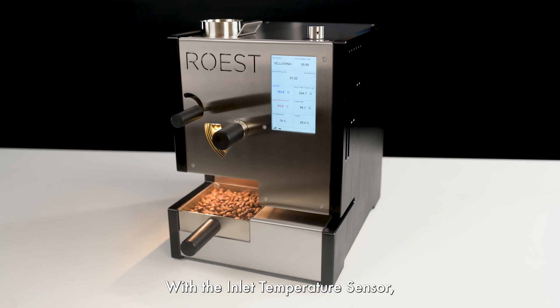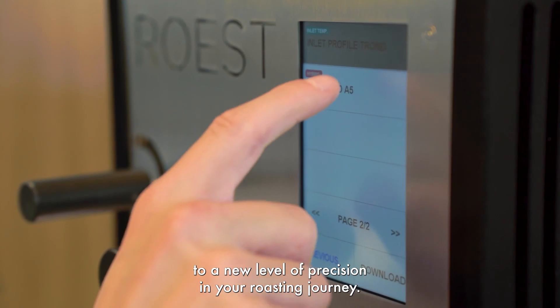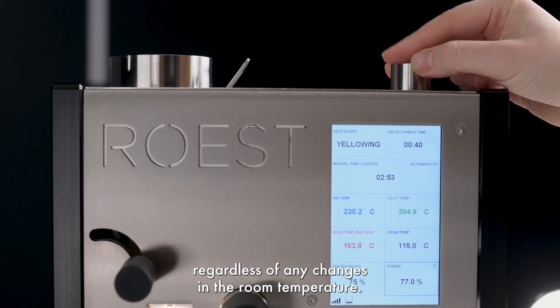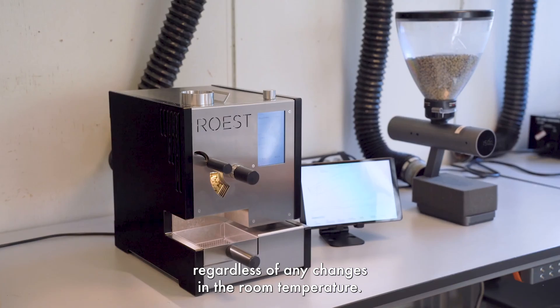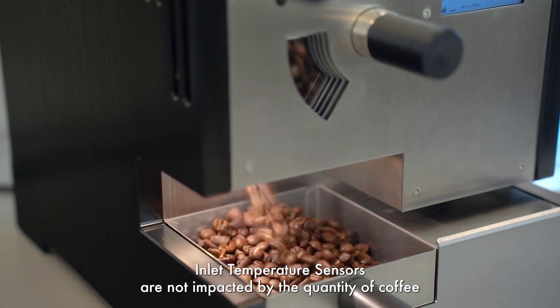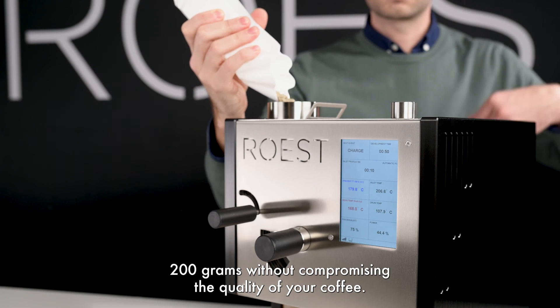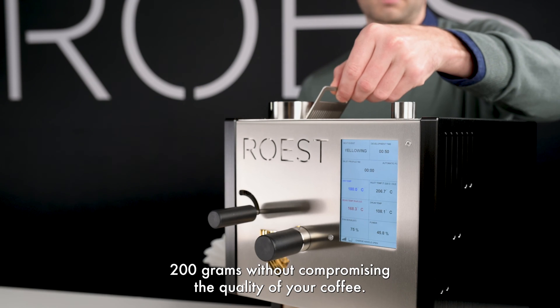With the inlet temperature sensor, you can say goodbye to guesswork and hello to a new level of precision in your roasting journey. Enjoy a more stable roast regardless of any changes in room temperature. The inlet temperature sensor is not impacted by the quantity of coffee beans in the drum, meaning you can roast up to 200 grams without compromising the quality of your coffee.